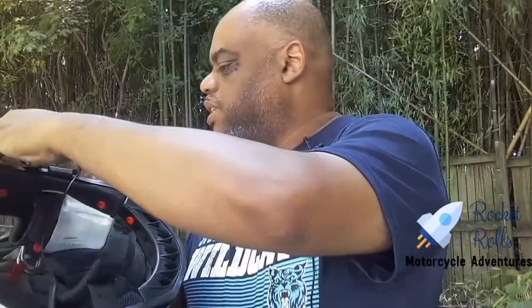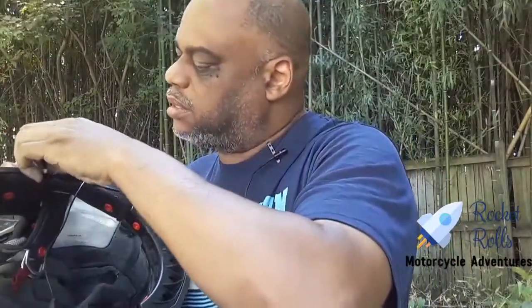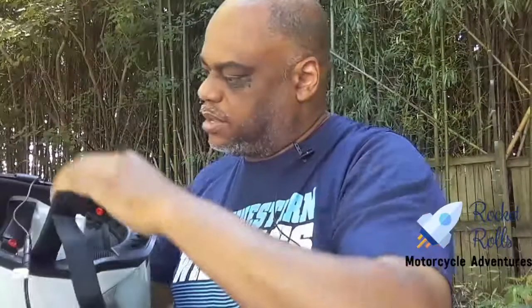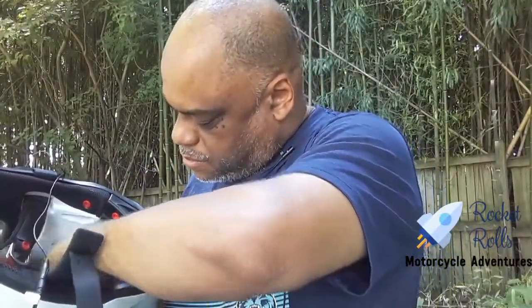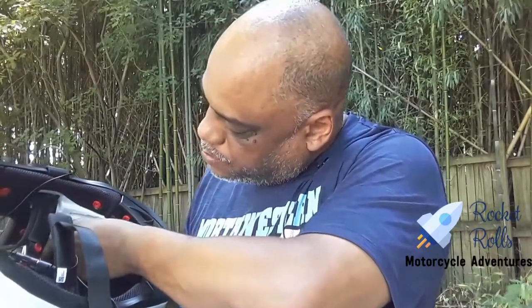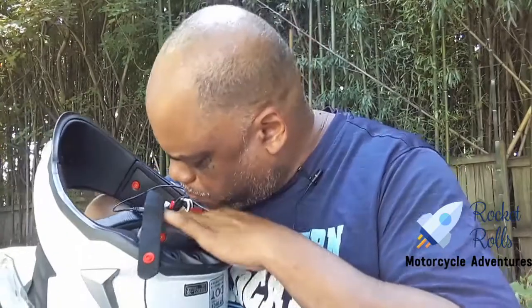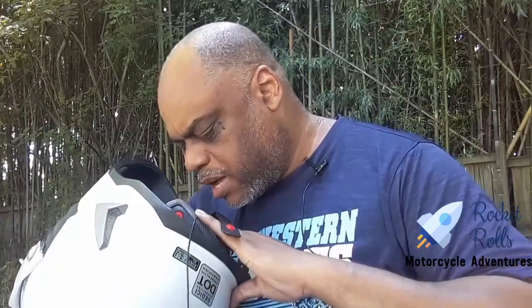I'm going to take this wire and kind of hang it over here for now — this goes to the microphone. I'm going to take the short speaker and attempt to attach it about right here, then push the padding back in for a minute and see what it looks like. Okay, it's supposed to be up under there.